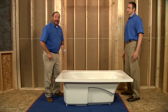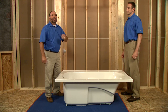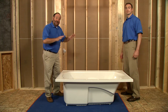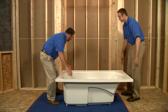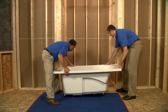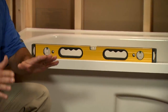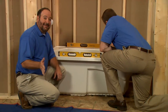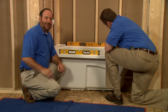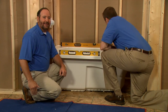As you can see, we have the bath out of the box and we've put down a large pad to protect it from damage while we're handling it. First, we'll dry-fit the bath into the alcove to make sure everything is square and level. We'll check level on all sides and make sure that the bath is resting on the subfloor without rocking. If you have to level the bath, the installation guide gives you instructions on how to use shims or a mortar cement bed to achieve a perfectly level installation.